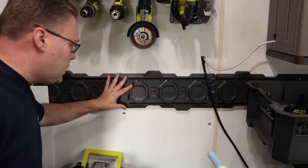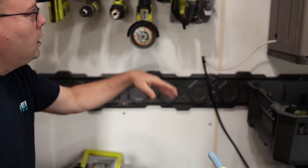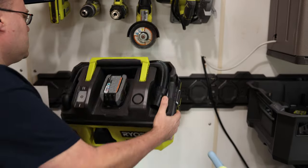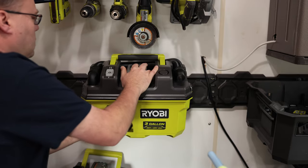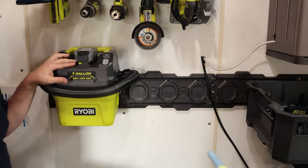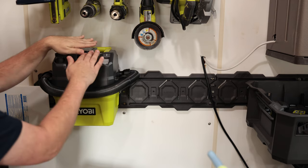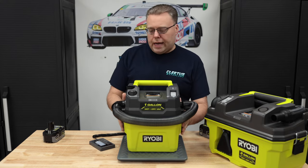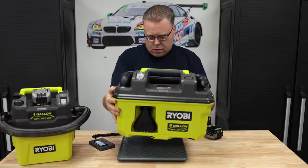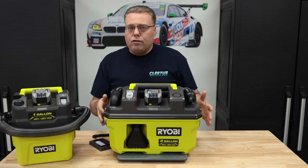Here's the link system — it's basically a section you put on the wall with little clips. I have a battery holder for all my drill batteries and a shelving system for my drills. The three-gallon takes up two spots, and there it is mounted on the wall. The one-gallon has one slot and actually fits more flush and less at an angle. The one-gallon weighs 6.38 pounds, and with the battery it's 8.00 pounds. The three-gallon without the battery is 10.12 pounds, and with the battery it's 11.78 pounds.